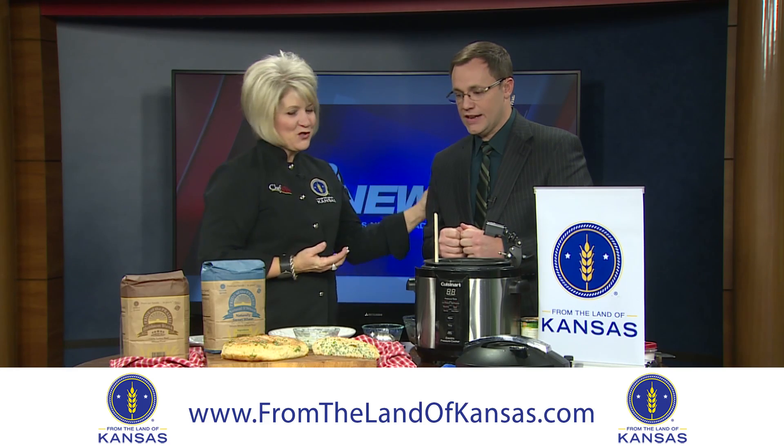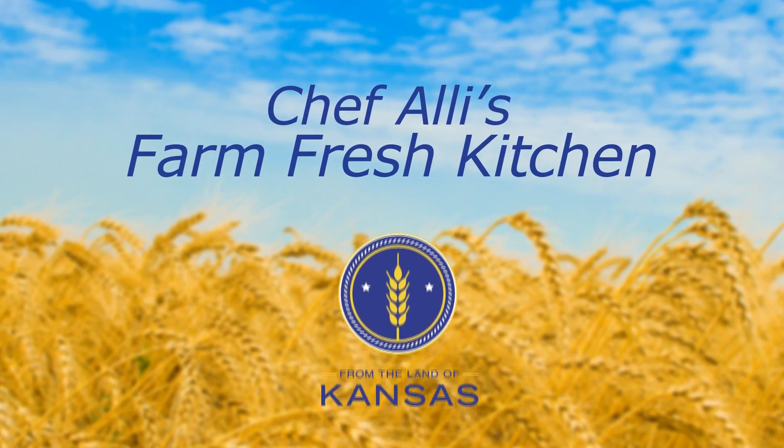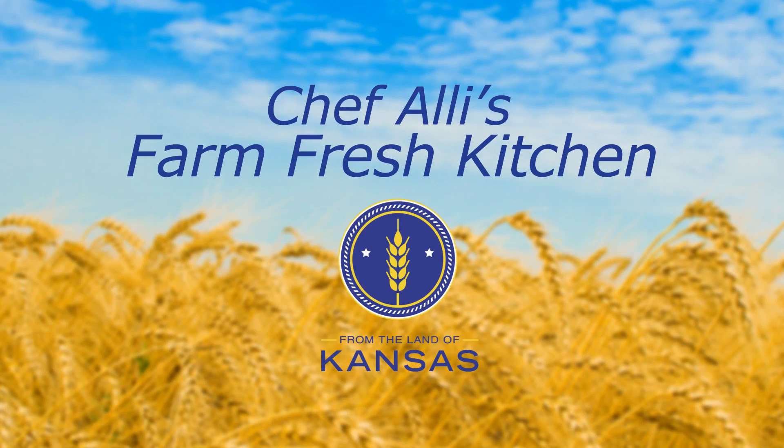Thanks so much, Chef Allie. Check it out online and on Facebook — all the recipes are there. We'll be right back. Make sure to tune in the second and fourth Thursday of every month to meet more From the Land of Kansas members. Visit fromthelandofkansas.com to explore and find Kansas foods, products, and services.